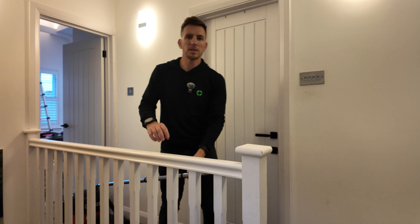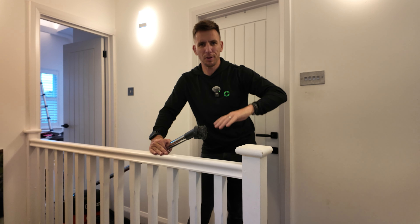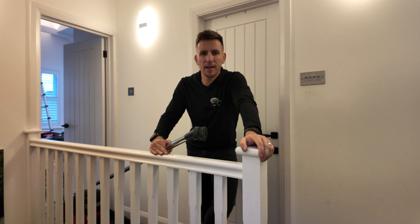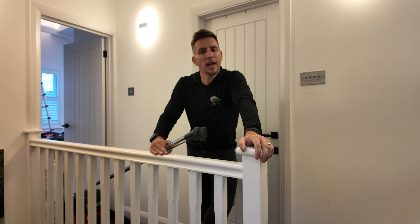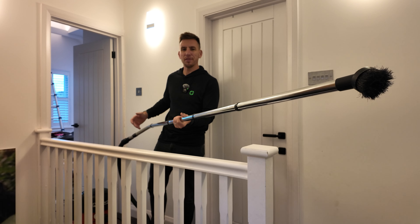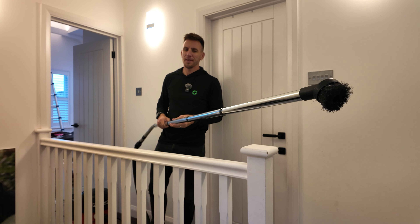That's me done, so thanks for watching. I hope you found that useful. If you are looking to reach the higher areas without jumping on a ladder and risking breaking your neck, just get yourself an extra pipe set and you have full access to pretty much anywhere. If you've got some tips, tricks, or hacks for Henry Hoover yourself, drop them in the comments below. Thanks for watching, see you in the next one.